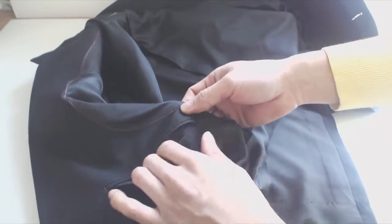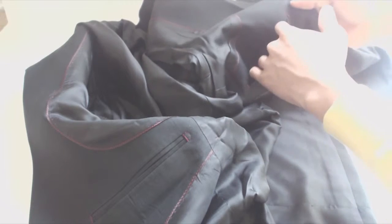The inside of the jacket is lined with sateen, and there are inner pockets on both sides — again, sewn shut when you first receive the jacket.